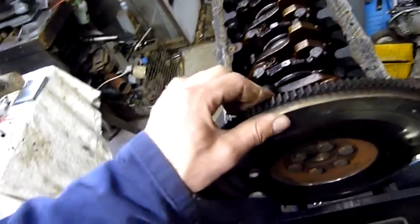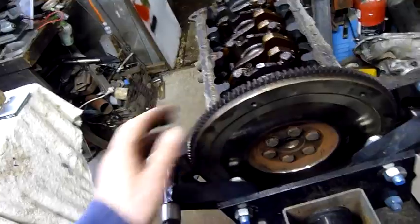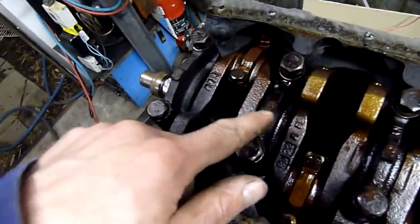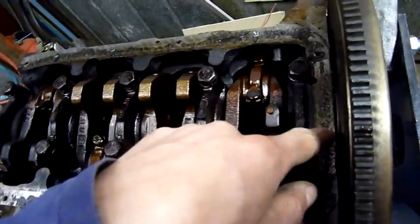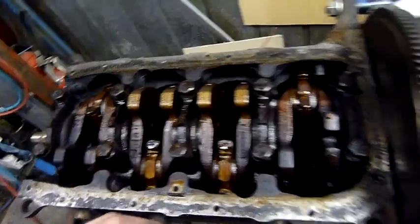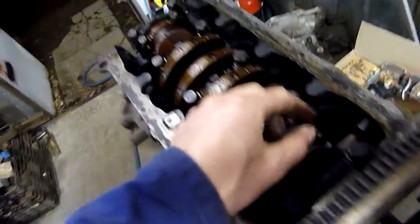I'll continue to rattle these bolts out, which are very well Loctite-ed in there. I'll get rid of the flywheel and start removing these main crankshaft bearings. They're numbered as you can see: 1, 2, 3, 4, and 5. Number 5 contains part of the rear main crank seal as well. But before then, I think I'll loosen these rod caps — the big ends on the connecting rods. That's pretty important too.